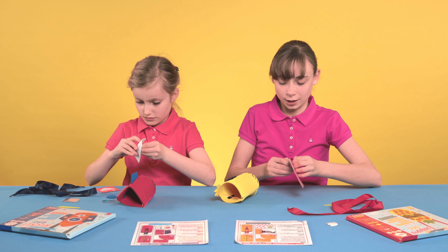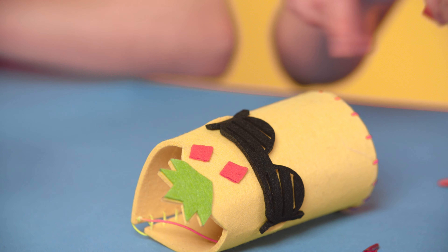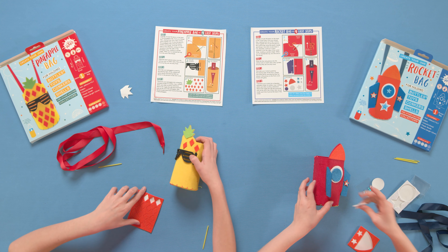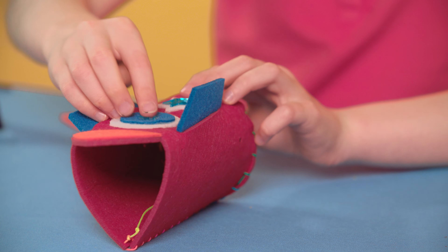Step 3: Decorate your bag by gently peeling off the colourful felt pieces, being careful to keep the backing tape attached to the felt, and place them as shown on the front cover. Finish by sticking gems or googly eyes where these have been provided.